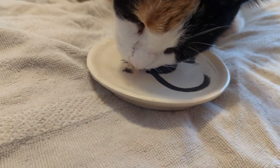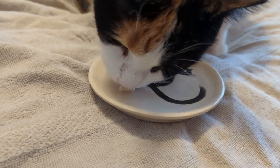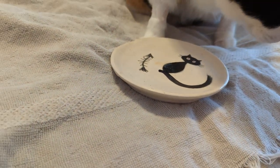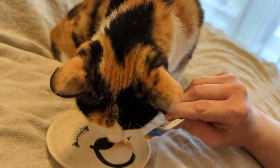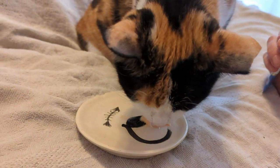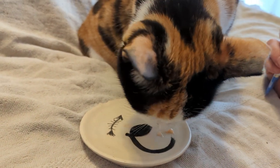We might need a couple shots at this — oh, no, she took it! Good girl, good job. Do you want more? Yeah. It's as simple as that.